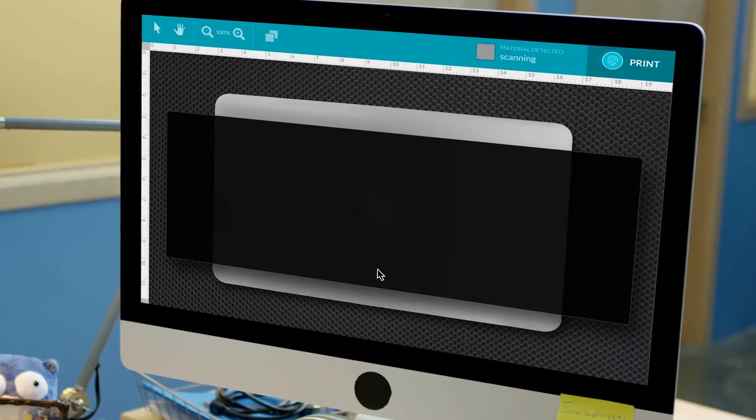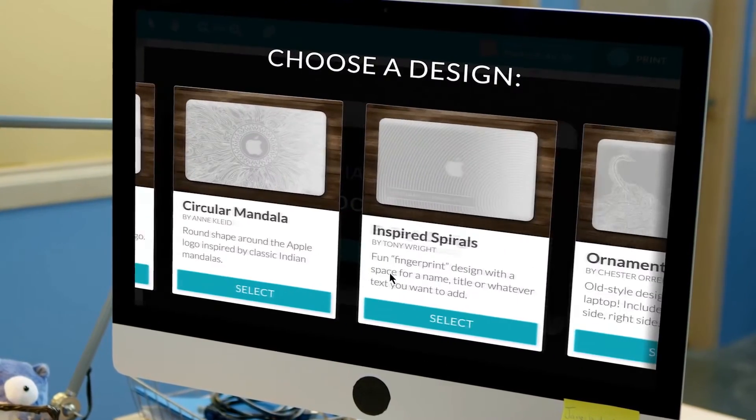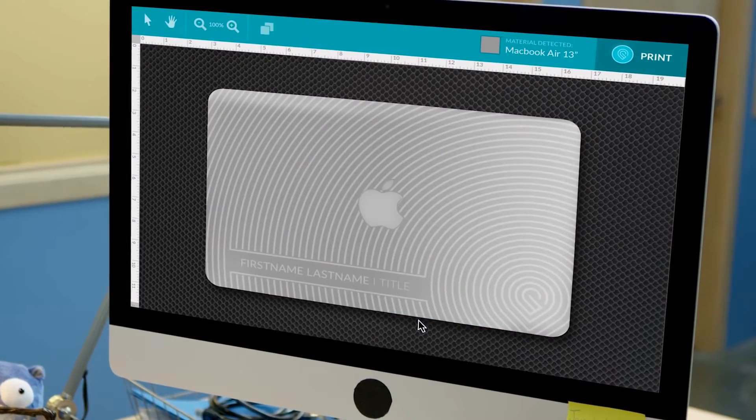Glowforge has autofocus that can follow curved surfaces like this MacBook. Cameras automatically identify what you put inside, so it's safe to personalize your laptop with designs from the catalog or your own photos and text.